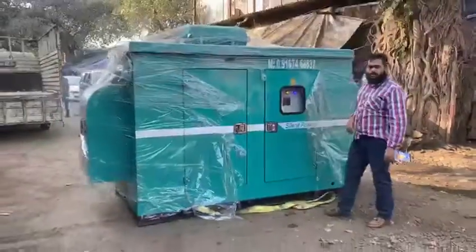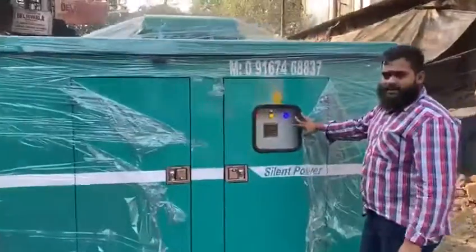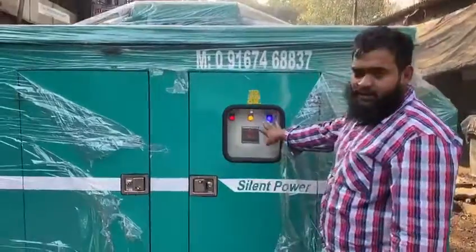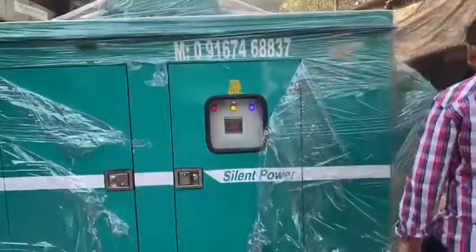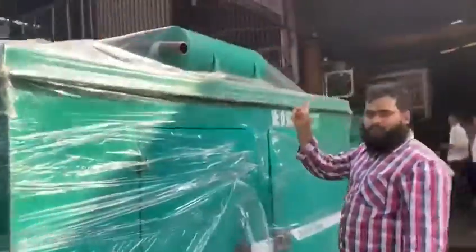Noise level is at 75dB. This is the panel mode. This here is the creeper generator. All the readings will be shown in this panel mode. I will show you. If you don't believe it, there is no vibration at all.